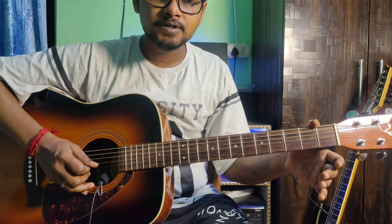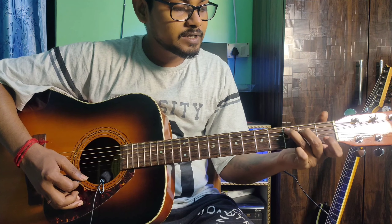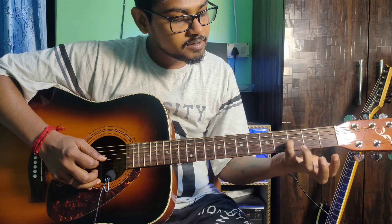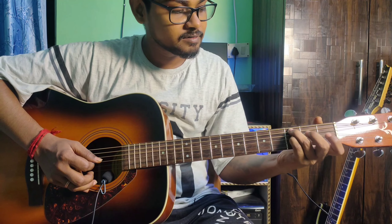3rd and 1st strings are open. After the index finger, just remove it — that gives you C major 7th. Mute the 6th string. Then hold the C major 7th, and add your pinky finger to the 1st string 3rd fret to get C dominant 7th.